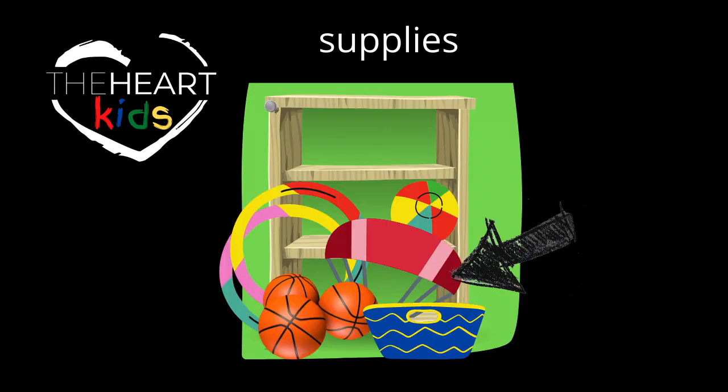In the storage closet, you'll find balls, hula hoops, a bin of activities, and even a parachute. Any supplies that you can dream of that you would like to use in the gym — please let me know and we can order more.